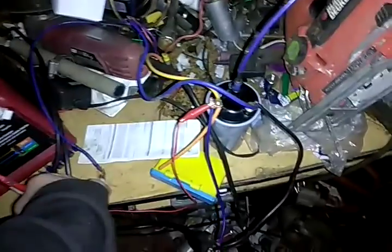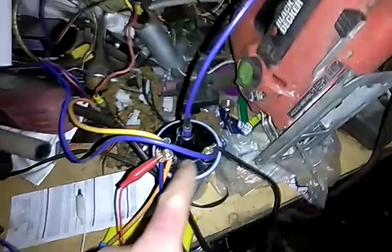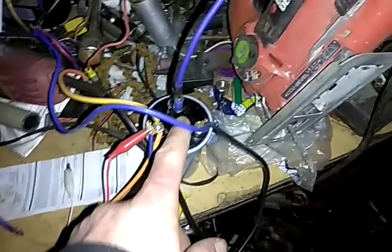That may help — I'm thinking that'll help. Now it's jumping directly from the terminals to — yeah — it's jumping from both terminals to the coil here. That's got some static.